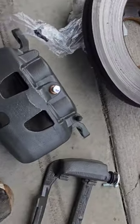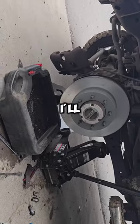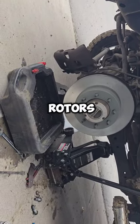Wow, that's messed up. This is going to be a lot better. I just got a whole new set of calipers. I'm going to get rid of that over there. I got new brake pads too.